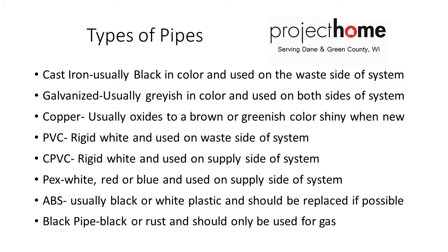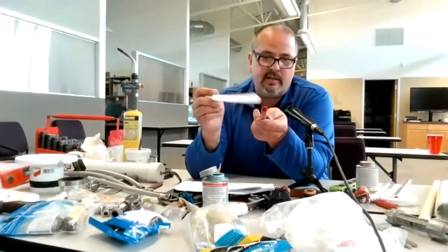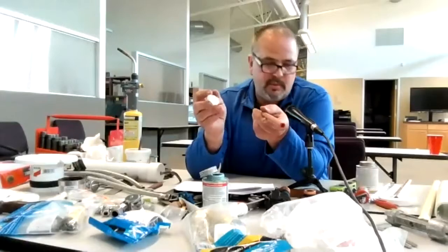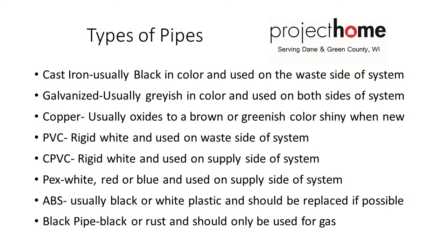And there's PEX. There are all different colors of PEX — blue, red, and white. The red is for hot, and the blue or white can be used for cold. Then you need all the fittings and a crimper to crimp the fittings on so they don't leak. It's a lot of stuff to make the plumbing work.